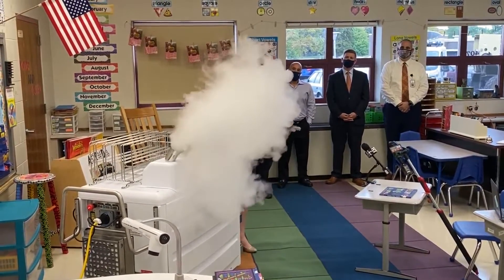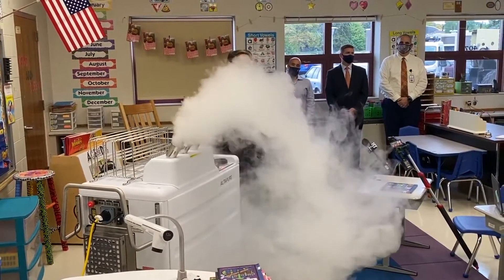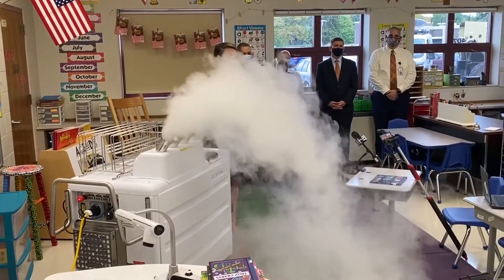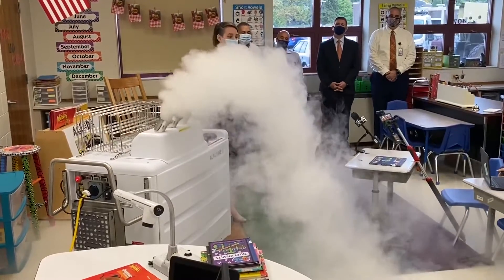You'll see the fog comes out. This is non-toxic, food safe, biodegradable, and organic.